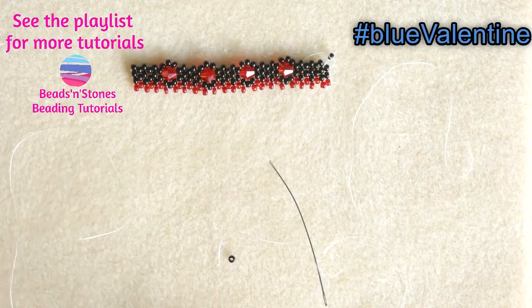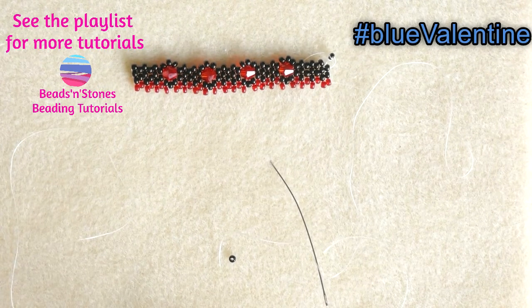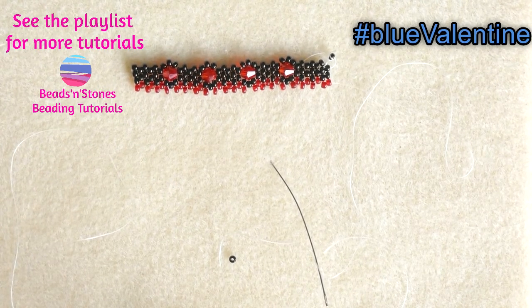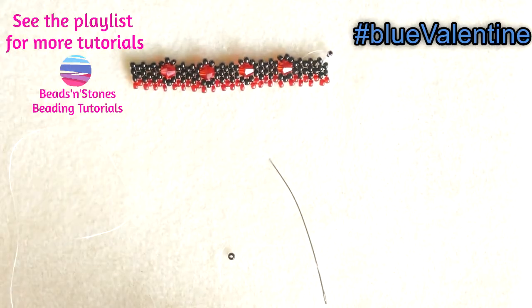Don't forget to subscribe if you want to stay tuned for more interesting tutorials, and see you with our next tutorial. Ciao, ciao!